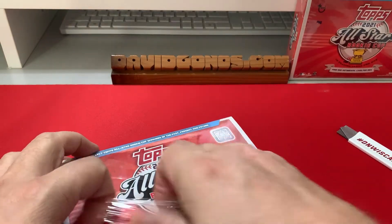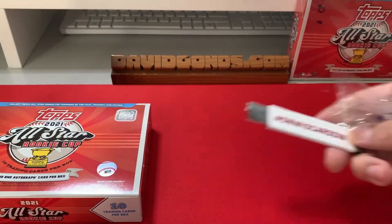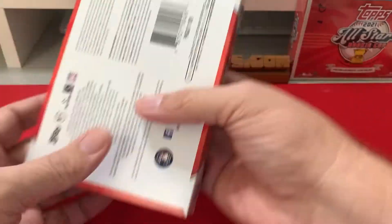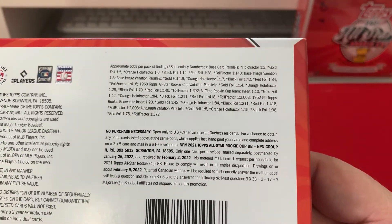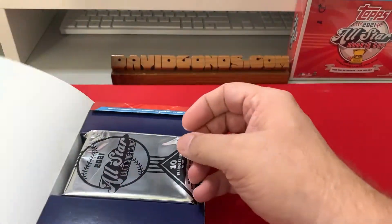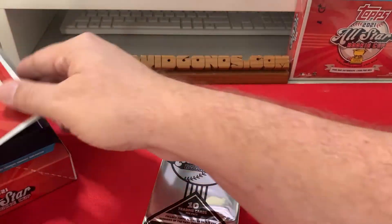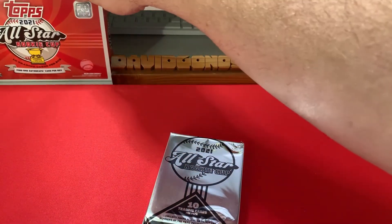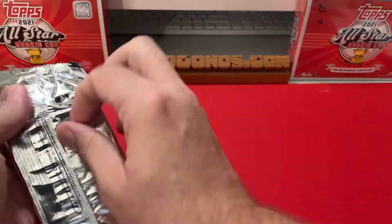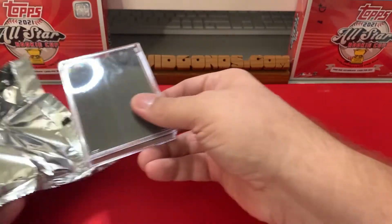Alright, let's open the first box. My blade is from At Onwis Cardson — those are breaks I do with those guys on Twitter — so check them out at Onwis Cardson. If you want to pause on the odds, let me pull that up — you'll see the hollow fractors, foil fractors, and all the good stuff. The box comes in a pack inside a box with a plastic case inside, which is nice — it saves the cards from any pack disturbance.